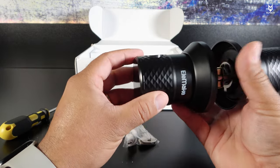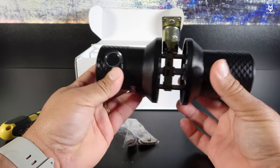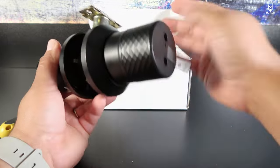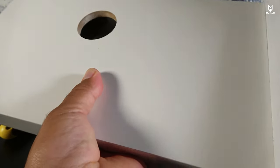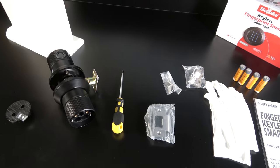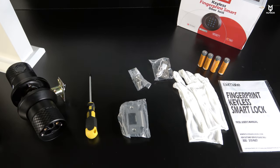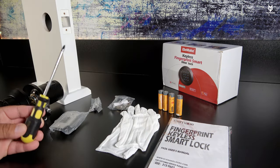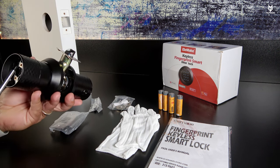That way you can unlock it electronically or just simply use the key. Let me show you using my dummy door how to get it properly installed. Before getting started, make sure you have everything you need: four double-A batteries, the manual, everything that came with the lock, and don't forget that one Phillips screwdriver.